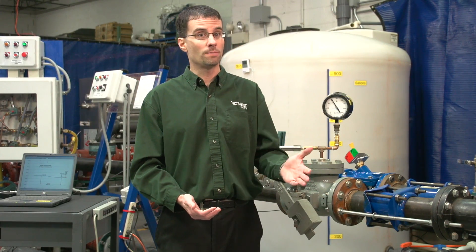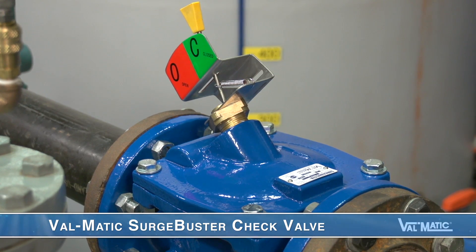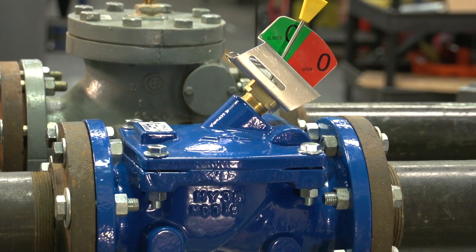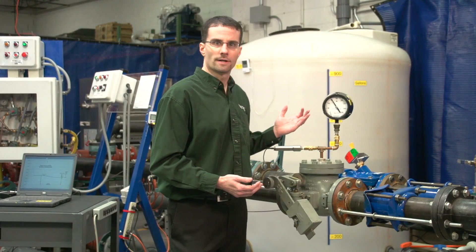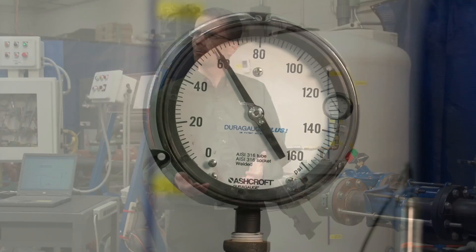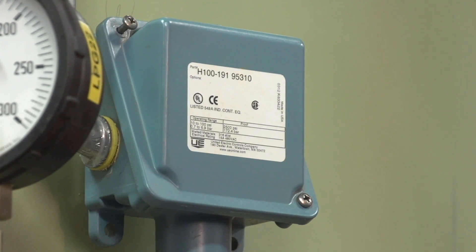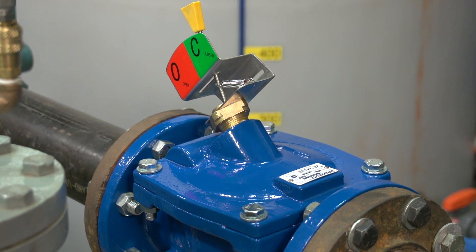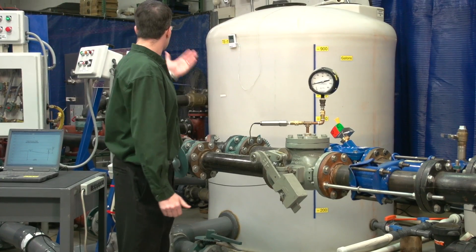The Valmatic Surge Buster check valve operates on a different principle that allows it to close faster. We will now pump water through the Surge Buster check valve. Again, when the pressure reaches 80 psi, the pressure switch on the tank will trip the pump. Then, in a fraction of a second, the air in the tank will stop the flow and reverse it rapidly back toward the check valve. Now, let's start the pumps.